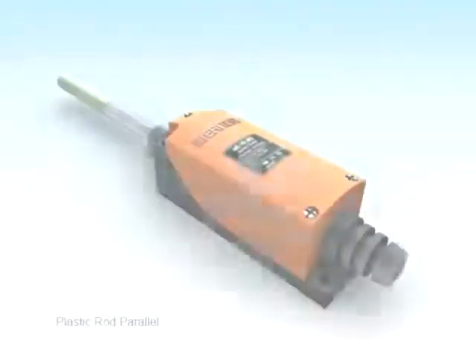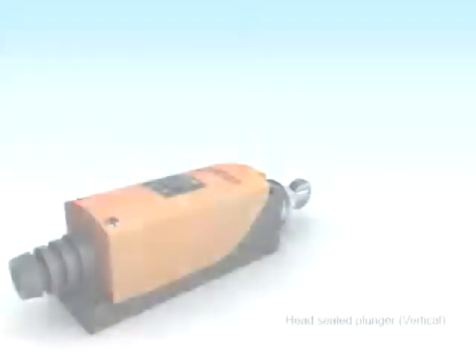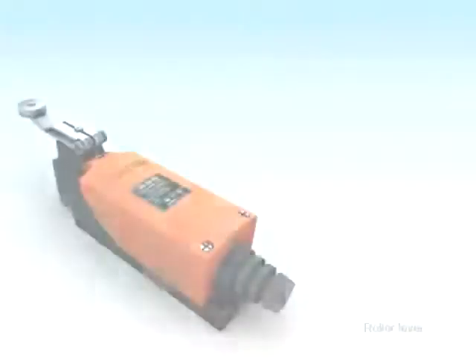There are 11 actuator types available, which makes it suitable for any kind of application. May it be a high-speed conveyor system or printing press, we have it all.